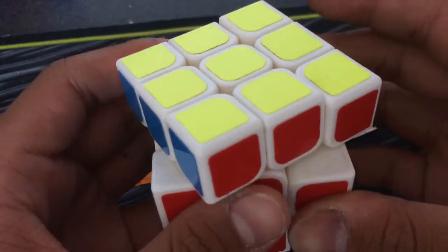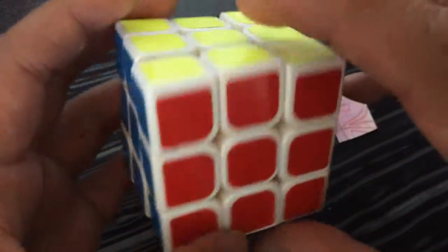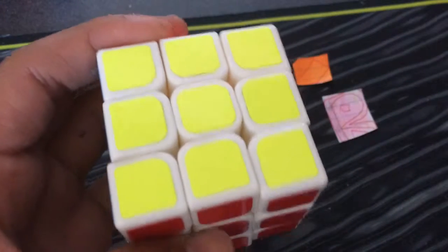Hey guys, what's up? It's CL Cuber. Today, I'm going to represent Memorial Day by teaching you how to make an American flag with the Rubik's cube. Let's get started.